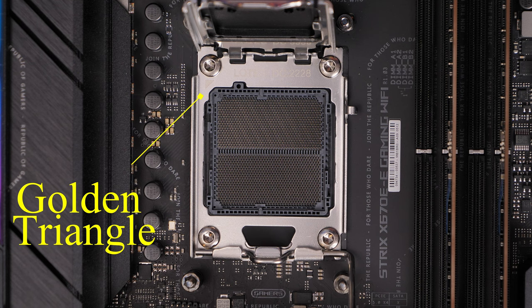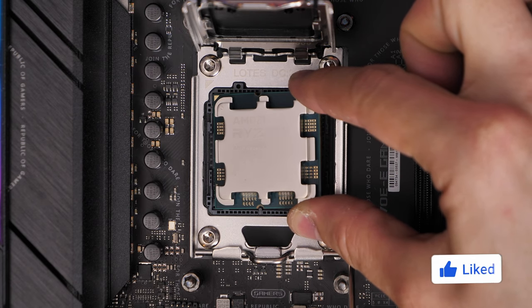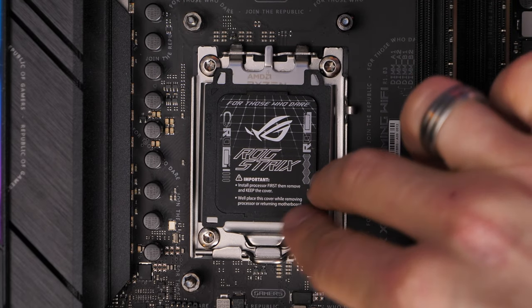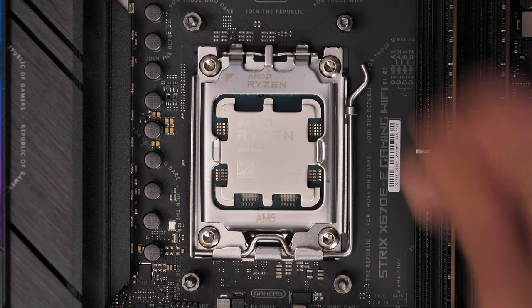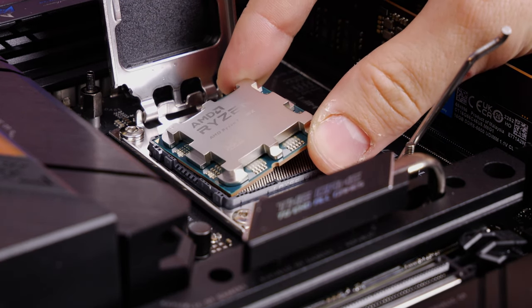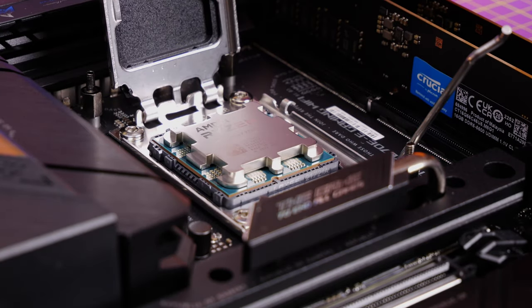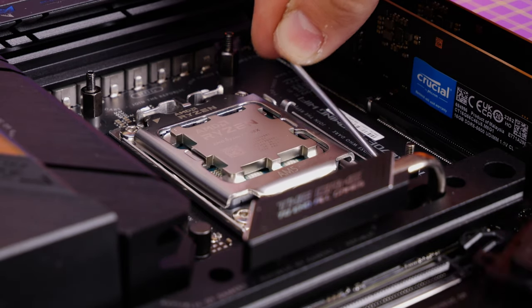You'll see the golden triangle on the top left corner of the socket as well, which shows where to install it. Place the CPU very gently at that angle, then replace the top cap and push the lever down — you'll see that plastic cap pop off, so the protective housing is now gone. Very gently lower it in; do not drop it, do not force it, and do not try to force it in the wrong direction. Make sure you've lined it up properly before doing all this.